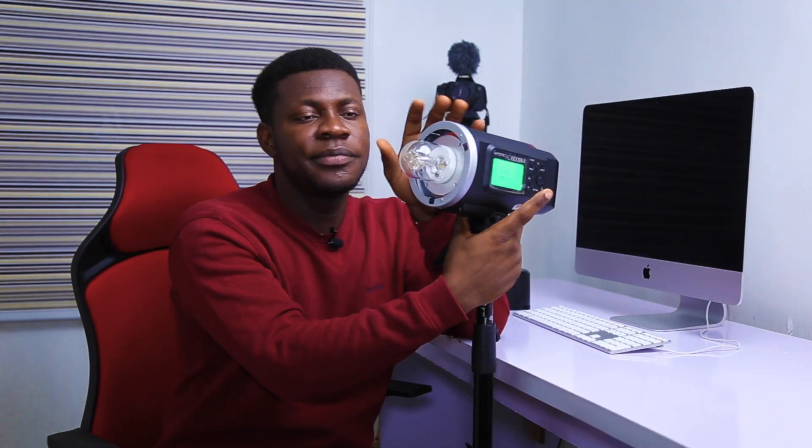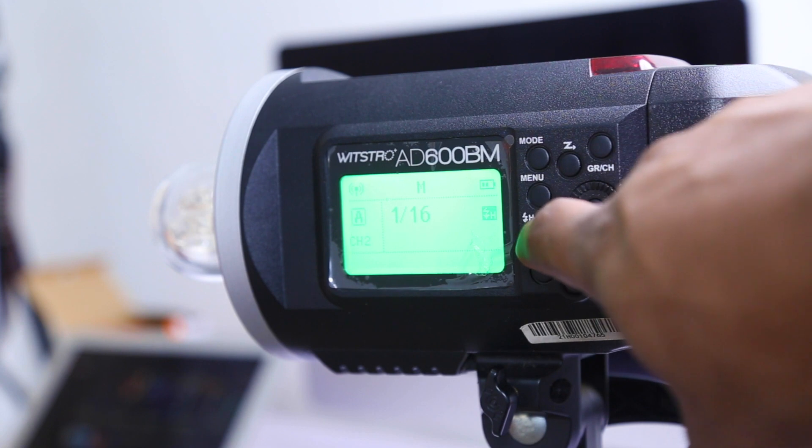I'll hit it one more time to turn it off. Moving on from that, we have the high speed sync button. The AD600 is very, very nice — you don't really need to manually activate this high speed button. Once you connect your trigger directly on your camera, the AD600 can sense high speed sync itself and automatically moves to high speed sync mode. So you don't need to set any high speed sync manually; it moves there automatically.